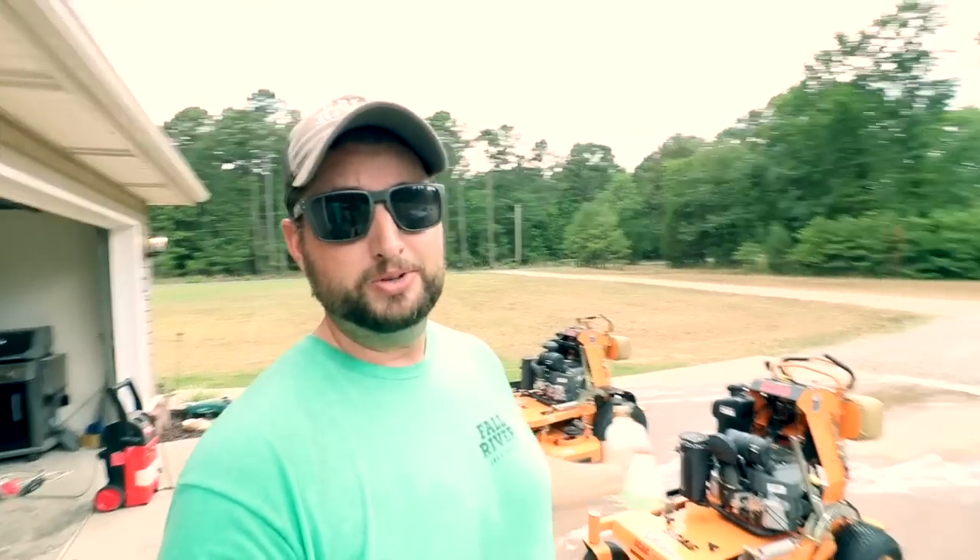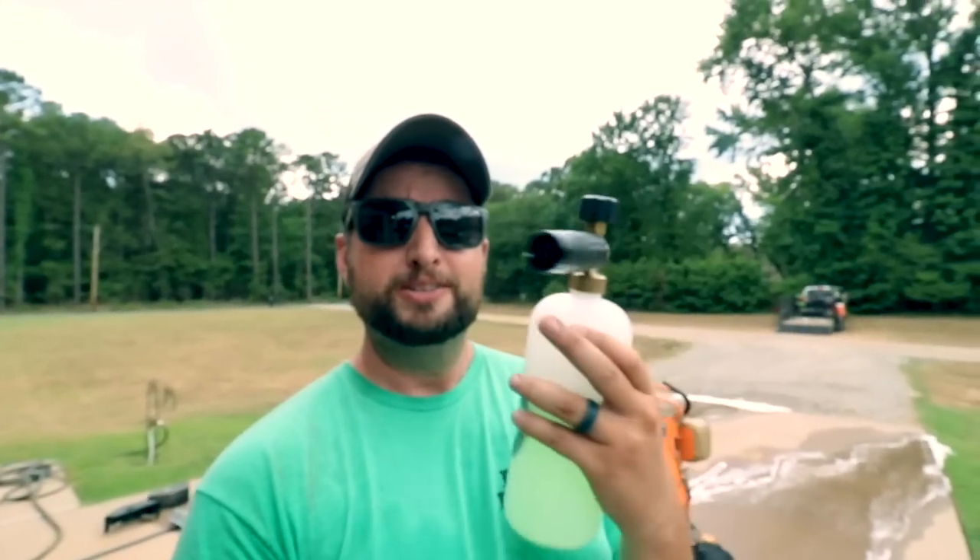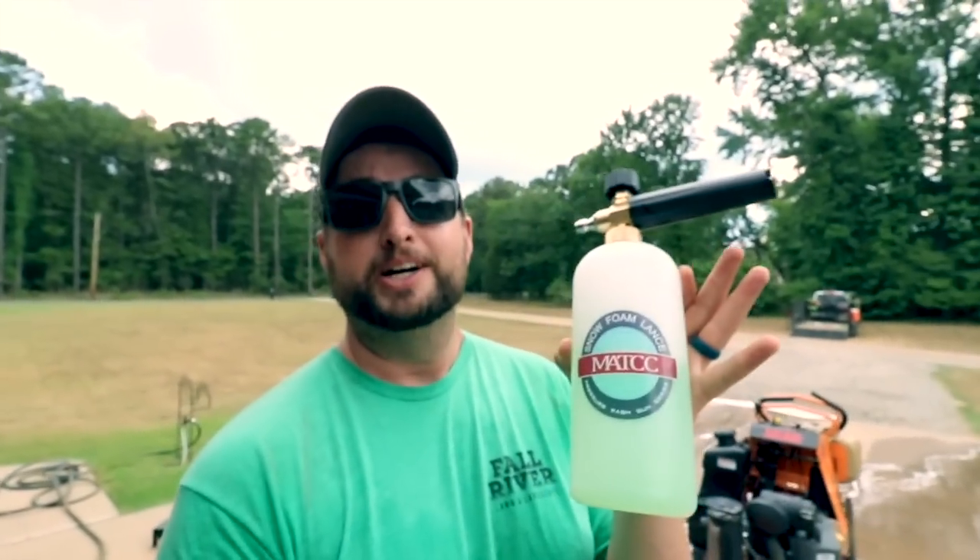This foam cannon I found on Amazon — I think it's $19.99. I will put a link down in the description if you want to check out more on this foam cannon; follow that link, go to Amazon, check this thing out. So far I've used it to clean the truck. I have used it already to wash the mowers and I have been pretty impressed with it, but make sure you check out the rest of this video to find out what I don't like about this thing.